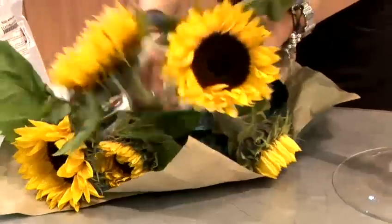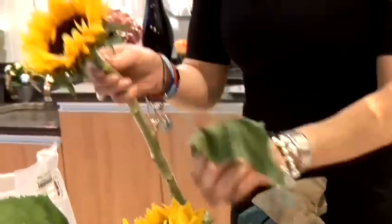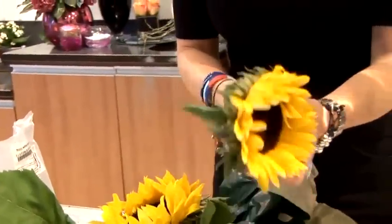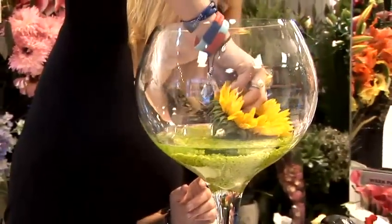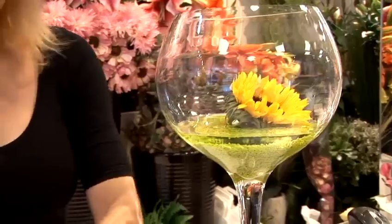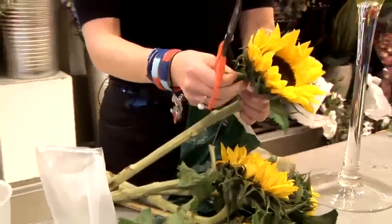I'm just going to place a few sunflowers in the base of this. I'm going to take off the leaves because they'll drink more water and we want to keep it in the flower. Put the flowers on a slant and place it in. These are quite tough leaves.